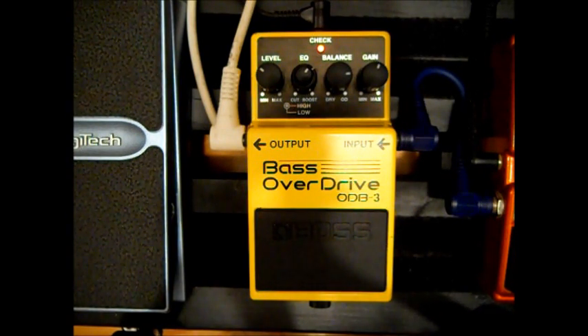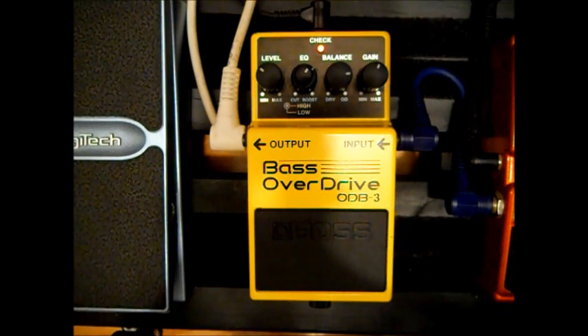I'm here to show you guys my latest pedal. It's the Boss ODB-3 Bass Overdrive. I only got this because of the badass sounds that I've seen Flea get out of it in some of the solos that he does live. And I've seen some very good reviews of it.